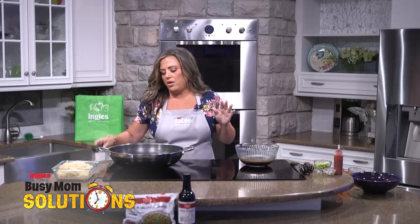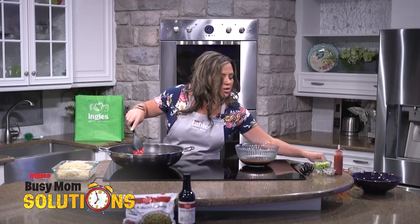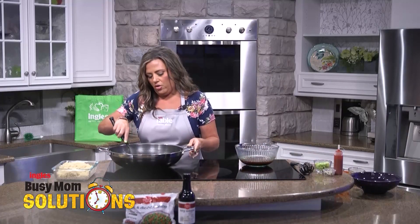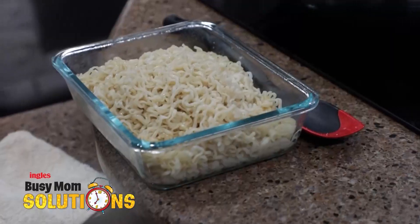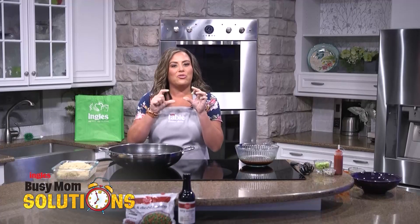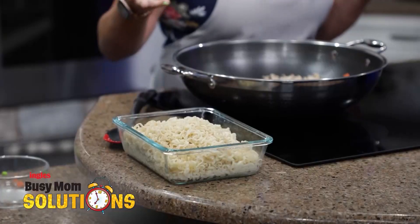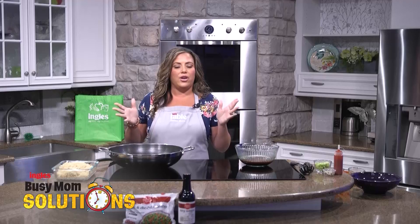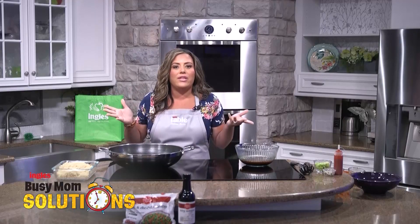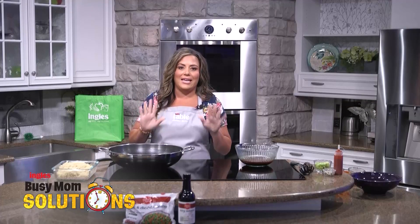And then we're going to come back over here. The peas and carrots don't really have to cook, just want those to get heated all the way through. And then we have some instant noodles. The instant noodles come with a little spice packet — I pulled that out and just cooked the noodles. I have three packs of noodles here, cooked just how the directions said. That only takes like three minutes to cook, so again, super fast and easy meal.